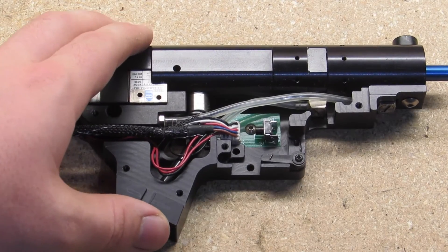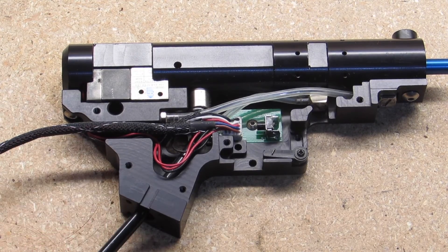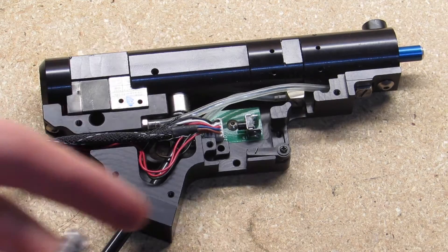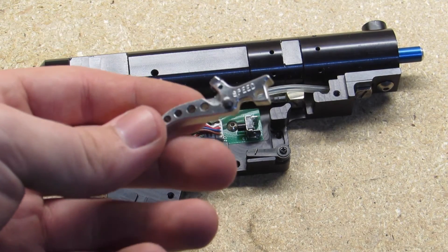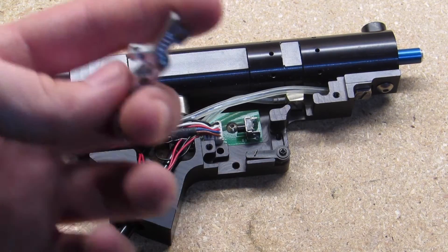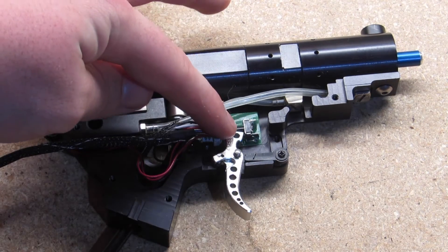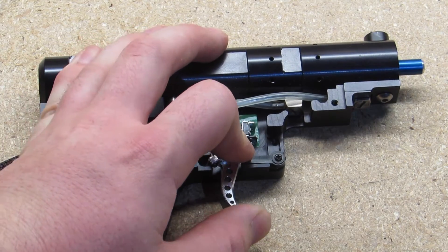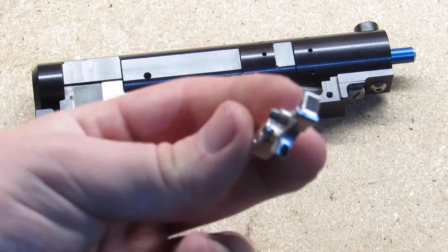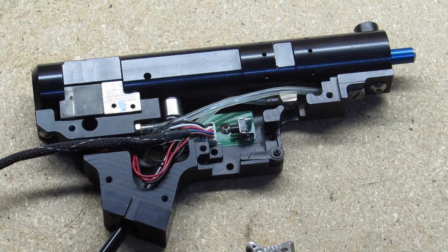So right here we've got a version 2 generation 3 Fusion engine from Polarstar. This speed trigger was a bit of a pain to install - this one actually came twisted, so I wasn't able to use it without modification. You just plop it right on in there and it hits this micro switch, which is actually a button. There's a screw on the back that lets you adjust how far you want your trigger, so it is adjustable - that's a pretty cool factory feature.